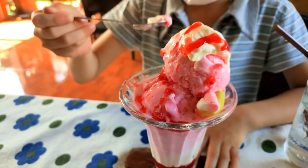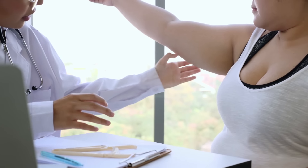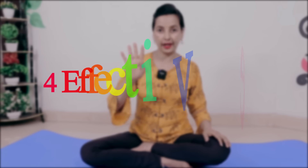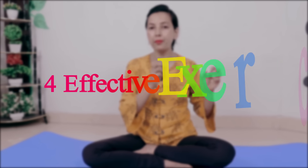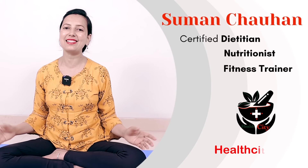People who like cold things and drink more, their arms become heavier and the upper area becomes more heavy. Today I'm going to tell you 4 effective exercises so you can burn your arm fat easily. Let's start this video. Hello friends, I'm Suman Chohan, Certified Dietician and Nutritionist, fitness trainer, and my channel is Health City Map.